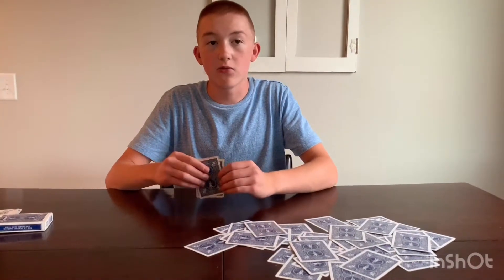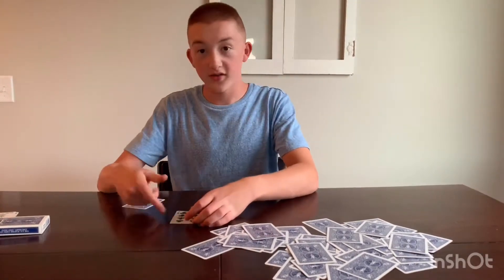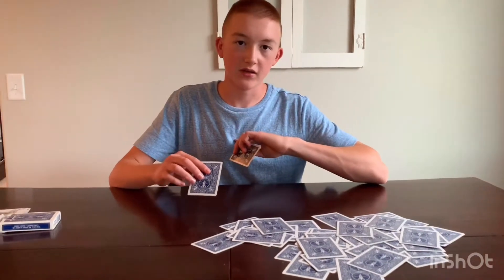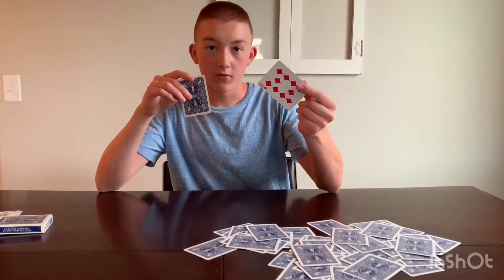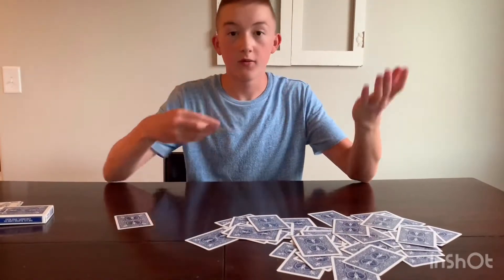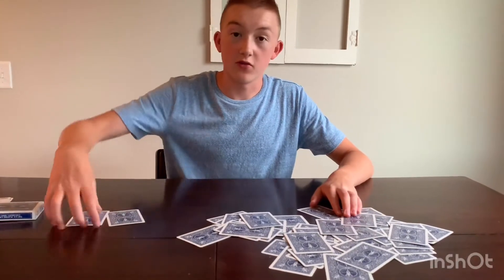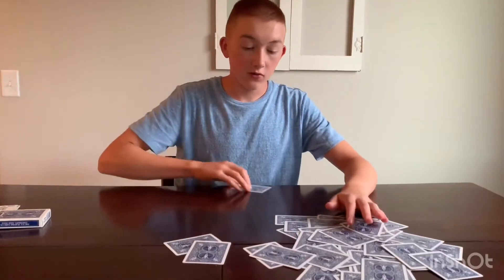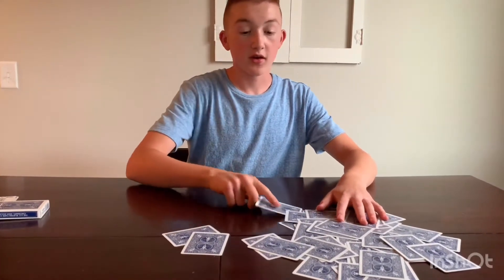You just have to somehow get a secret glance. If you take it back from them, kind of just lift it up a little bit so you can see the value, then set it aside. As long as you know that value, that's the only thing. Then you say you are going to find whatever card they found. You say, 'I'm going to find the...' — whatever their card was. In reality, you are finding the Ten of Diamonds that you know the location of. All you have to do is know the location of one card. I would recommend the bottom card — that's the best one to go with, because when you're spreading out the cards...